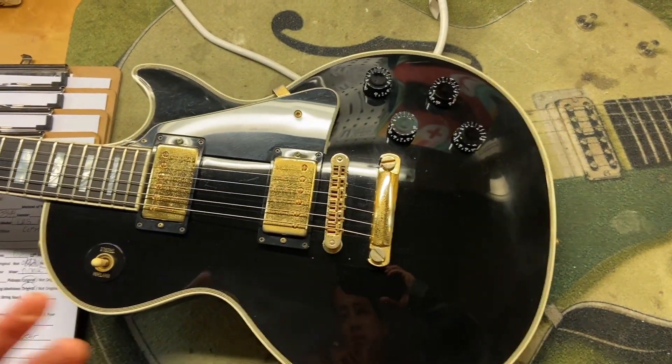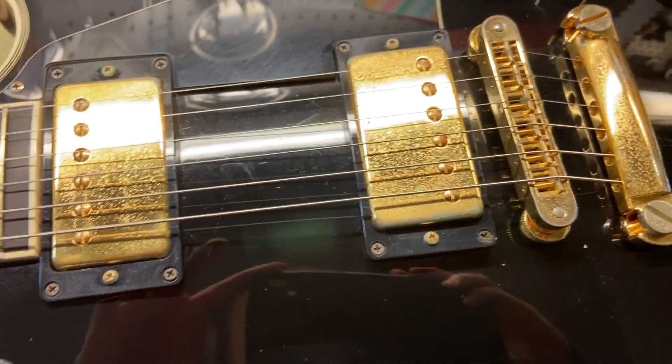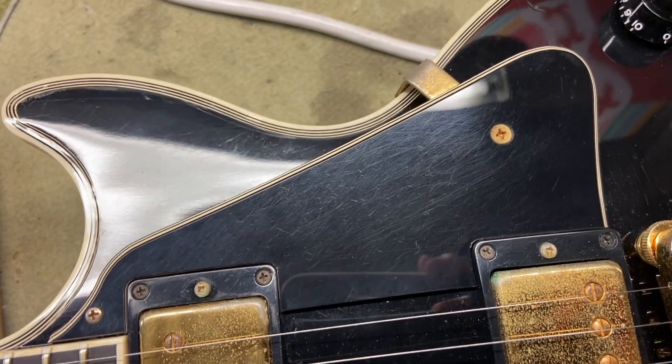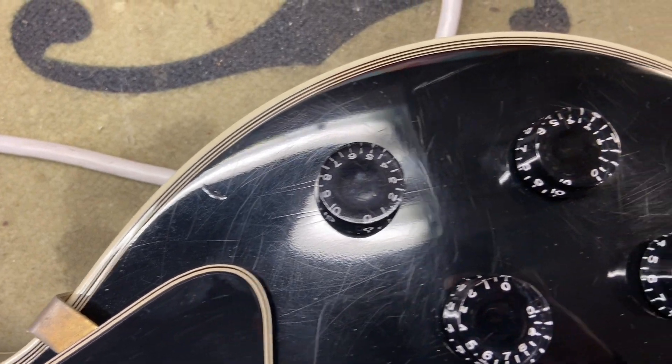Right off the bat we can just see that tarnish on the gold hardware, and then just some scratches on the pickguard and the guitar in general — scratches and dings.